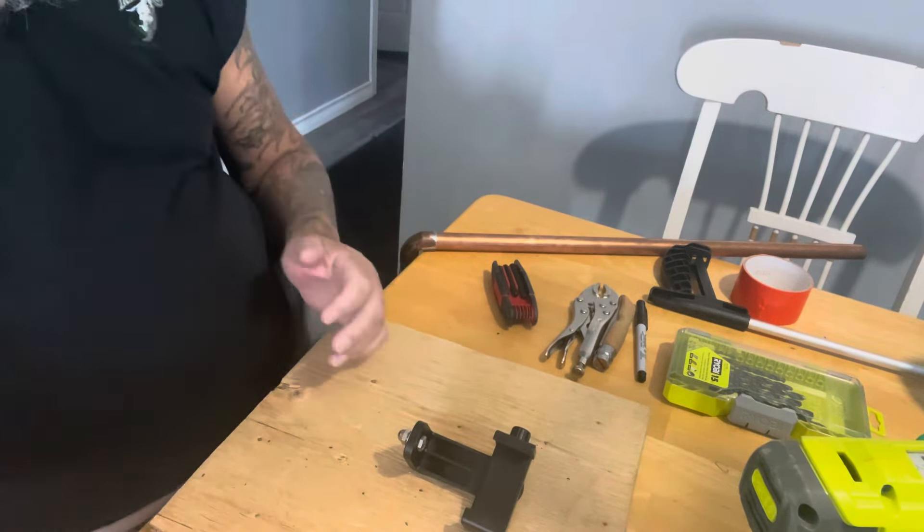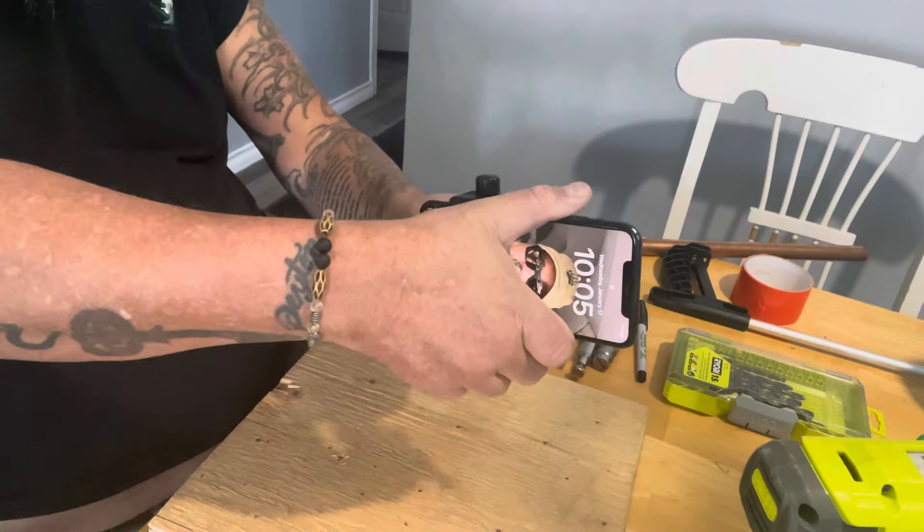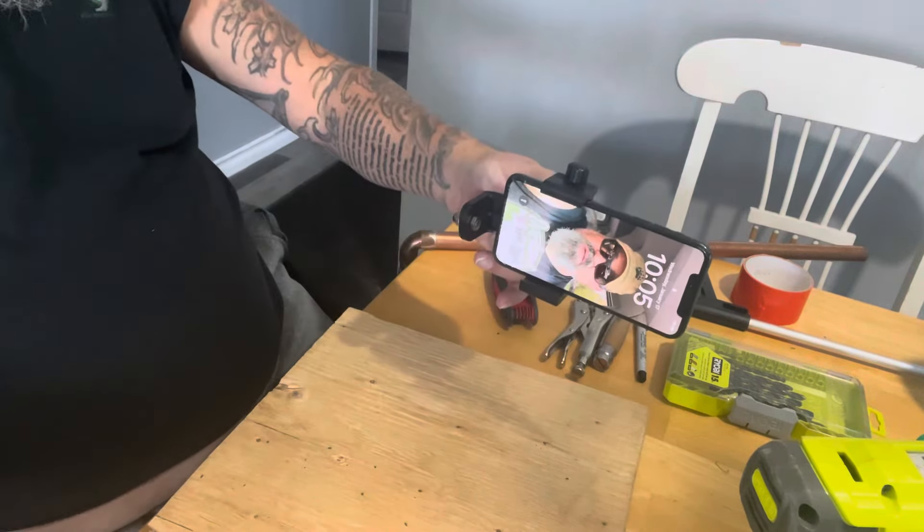Well, this should fit sideways. Sorry — this is the Pro Max. Should fit sideways. I'm mistaken — this does fit sideways. So if you mount it like this, with the straight bar coming out, you can turn this around. You can do your video with that. So it does fit.